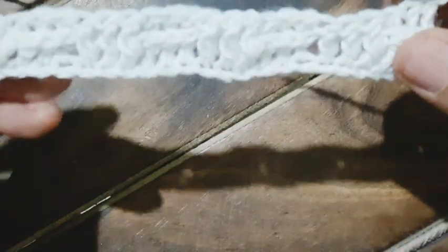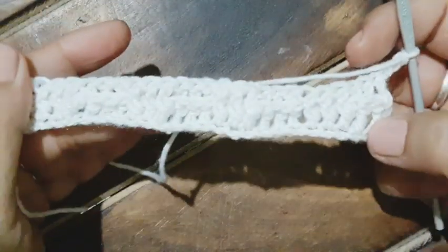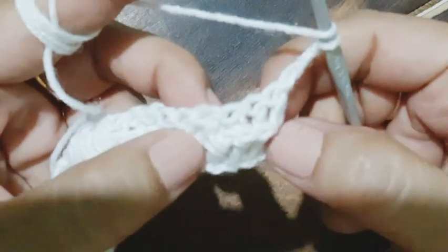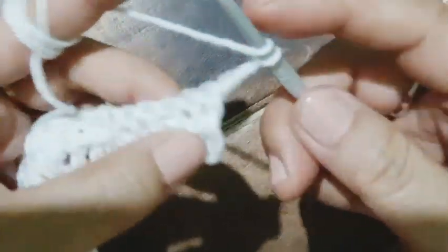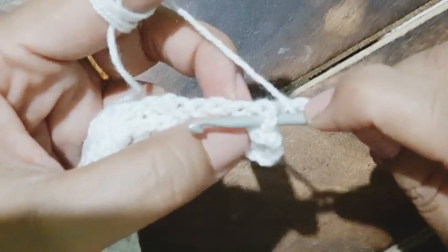That's the wrong side. Now I chain three and turn my work. Look at the weave — one upon the other, so beautiful the texture is! Always remember that while starting it is always going to be from the front post. The chain of three is also counted as one double crochet.